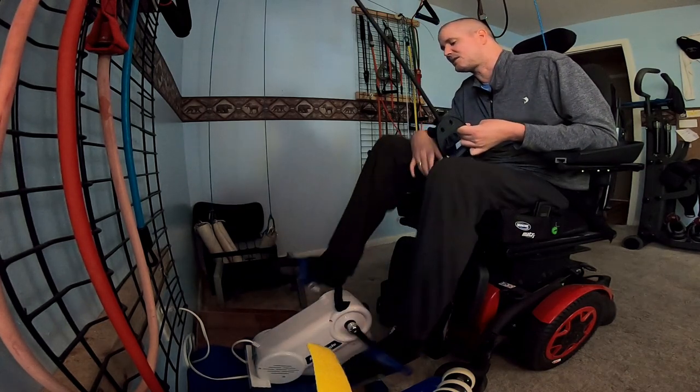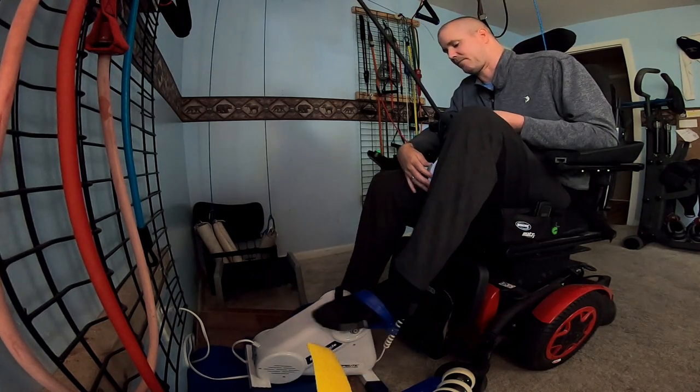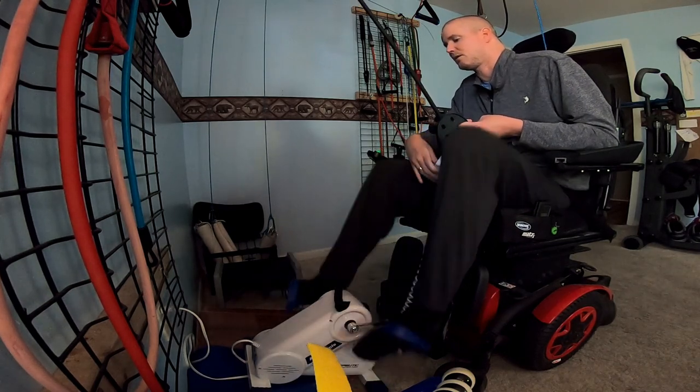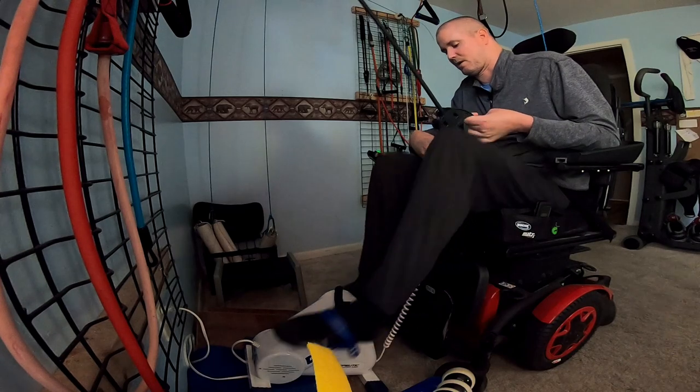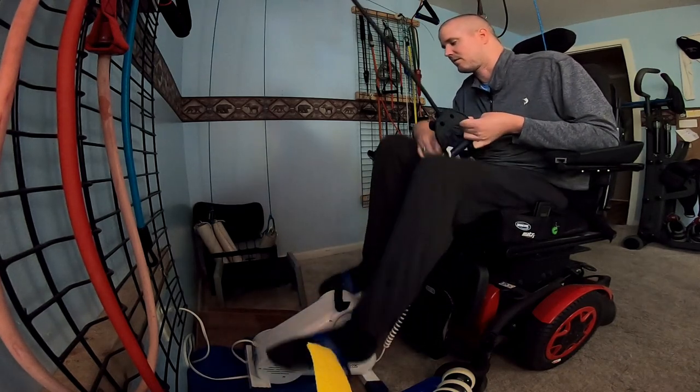And it has a speed dial, so you can turn it up really fast. I don't know if I'm going to do that today. Sometimes I turn it up all the way, but...